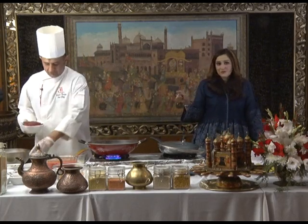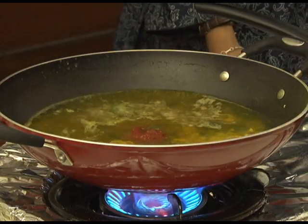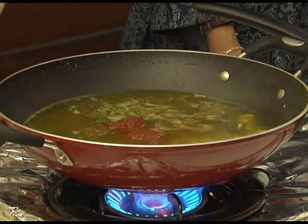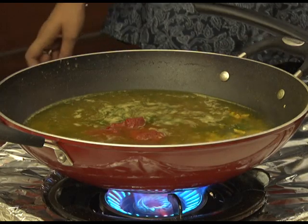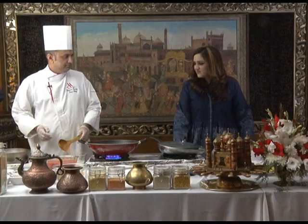Now we're going to add tomato paste — around 30 millilitres, about three tablespoons. If you're making for five to ten people, scale up the recipe — we are making for three portions.